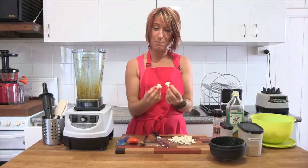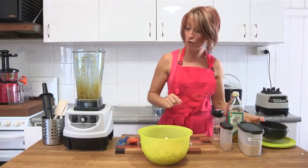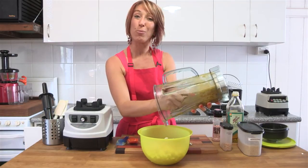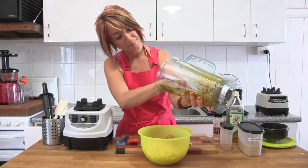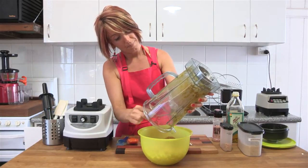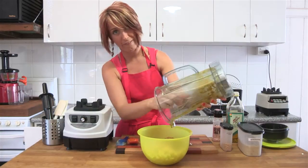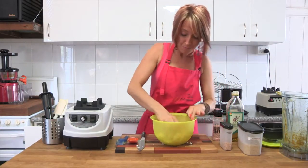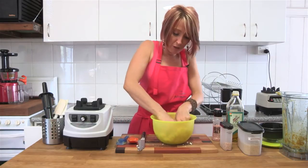I took one big floret, chopped it into popcorn-sized pieces, and I've got a whole bowl of them right here. This is so simple and easy. I'm going to take this pasty mixture and scoop it out onto the popcorn and rub it in with my fingers. Using your fingers, you simply rub that sticky mixture over the outside of all of the cauliflower florets.